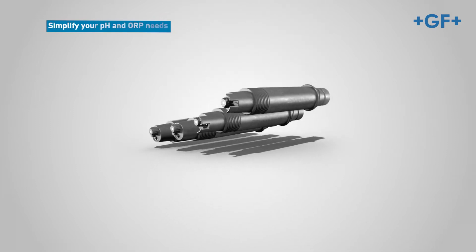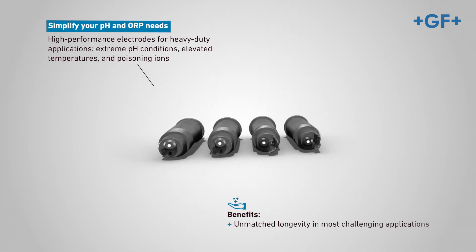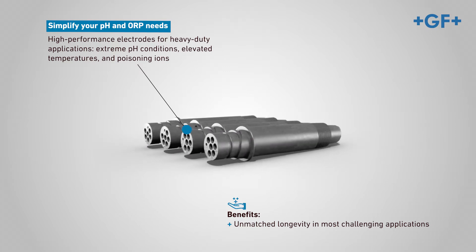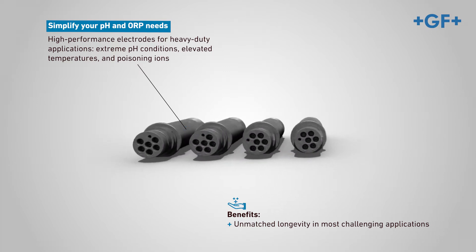GF Measurement and Control is here to simplify your pH and ORP needs. Our high-performance process electrodes, built for heavy-duty applications, deliver a differential design for stable measurement in the most aggressive applications.